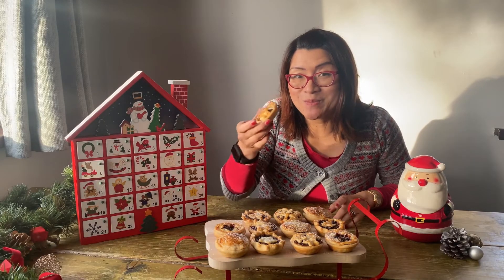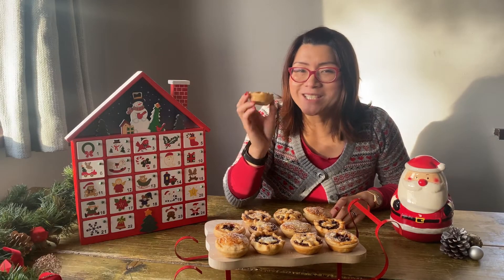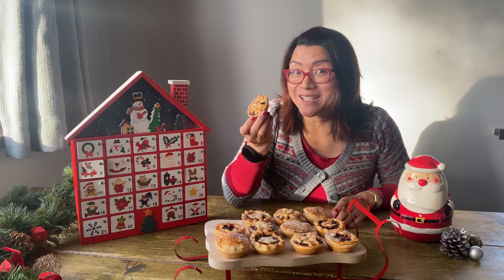There you go — my super simple and super tasty chocolate orange mince pies. Enjoy!